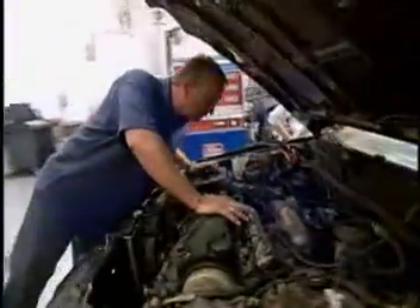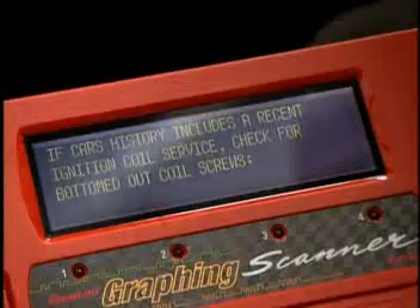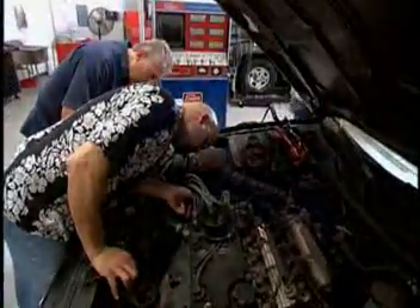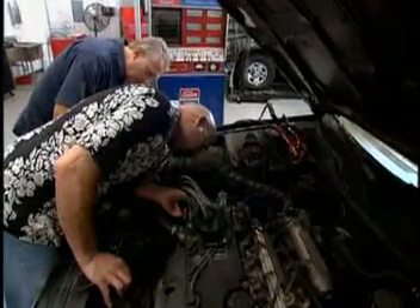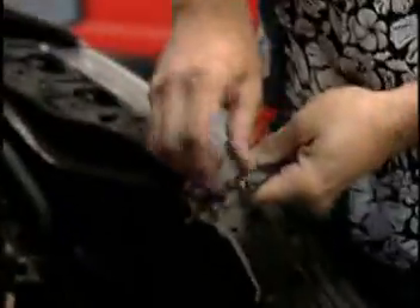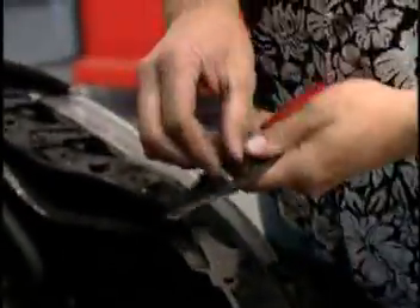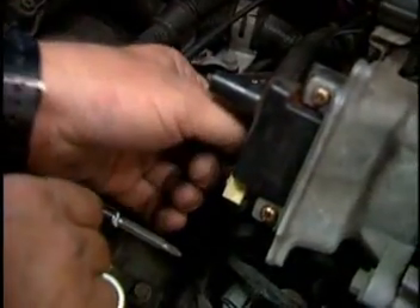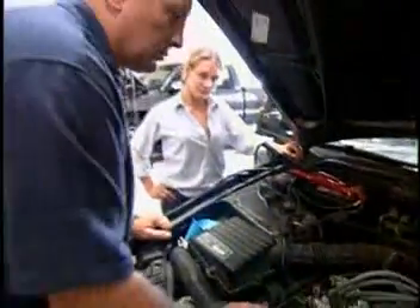Everything looks tight at the connectors. All the wires are in place, nothing's broke. Check for bottomed-out coil screws — screws are too long. Shorten screws with bolt cutters as needed. There's the coil, the negative, the positive. The wire's already loose. Okay, I got the screw out — you got the cutters? There you go. This takes care of the problem. Screw's snug, wire's nice and tight now.